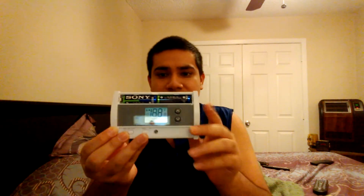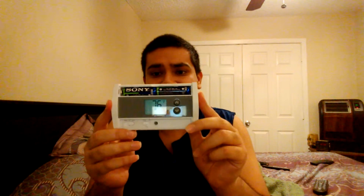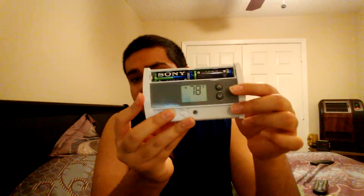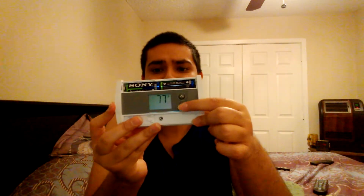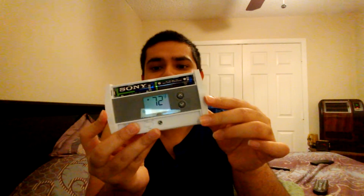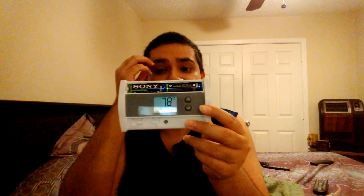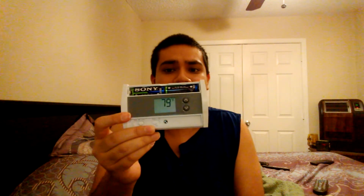This is the digital thermostat — it's easier to set the temperature. In the summer, for a normal setting, if you're going to put it on 78, you can put it on 78. Now you see 78. And in the winter, the normal setting is 72 — you can also tell if it's on 72. That's a good thing because it's easier. When you upgrade to digital, it's a lot easier to set the temperature during the summer and winter for heating and cooling.